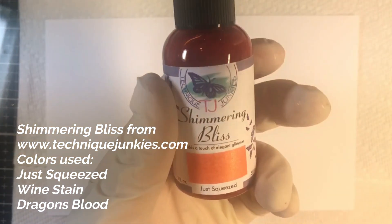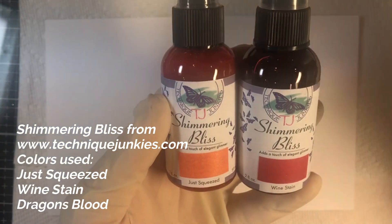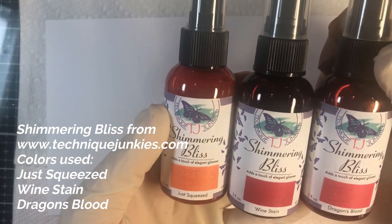If you're wondering why I'm wearing gloves today, it's because I was working with some stains and my fingers are really stained — they're very unsightly and I didn't want to gross anyone out. So we're using three colors: the Just Squeezed Shimmering Bliss, the Wine Stain Shimmering Bliss, and the Dragon's Blood Shimmering Bliss.